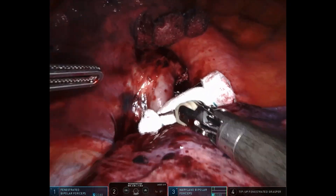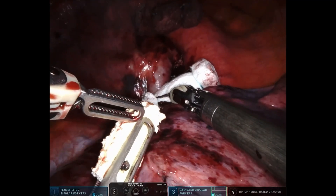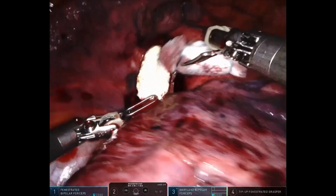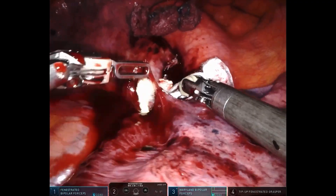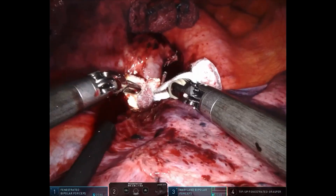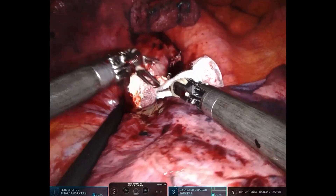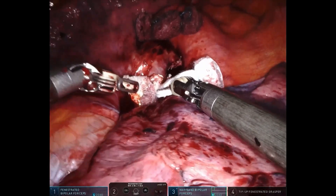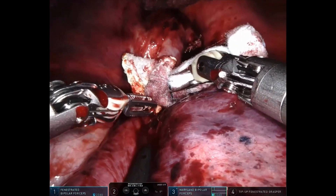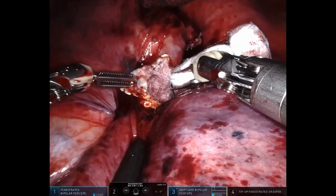We maintain direct compression while preparing the hemostatic patch with the other robotic arm. The gauze is swiftly removed and the patch is immediately applied over the bleeding site, followed by renewed compression with gauze on top of the patch. The goal is to ensure precise placement of the patch directly over the vascular injury and to maintain continuous pressure for 3 to 5 minutes. The gauze should not be overly wet to avoid displacement of the patch due to slippage; slightly drier gauze helps improve adherence and stability.